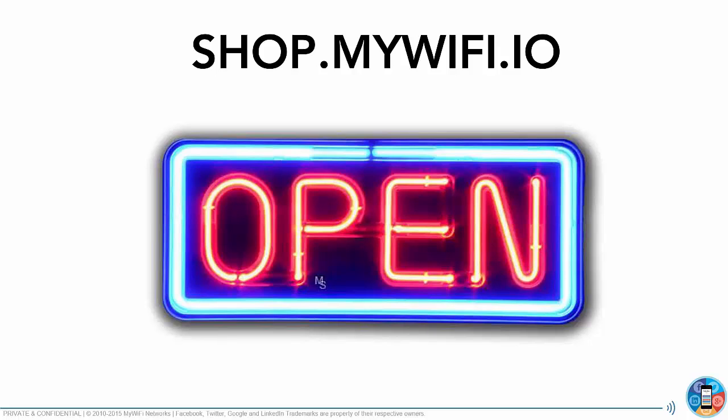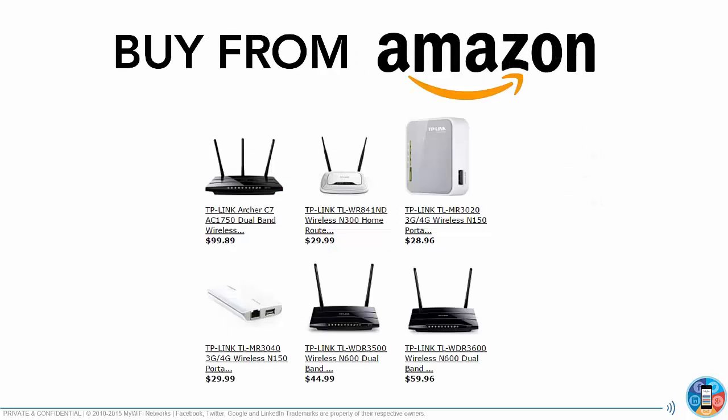The store is only open to MyWiFi partners. For those of you who don't want to buy from our shop and want to get a larger audience or a larger list, you can go to Amazon directly and buy our routers right from Amazon. All you have to do is install our firmware — we have step-by-step instructions and it literally takes less than two minutes.